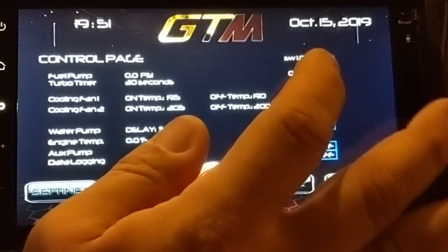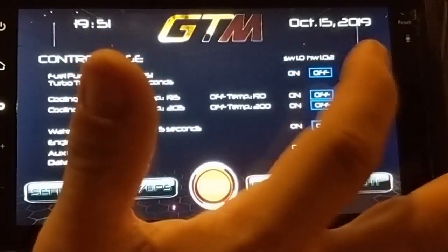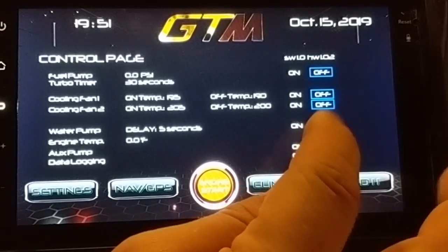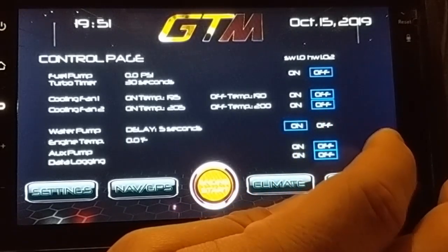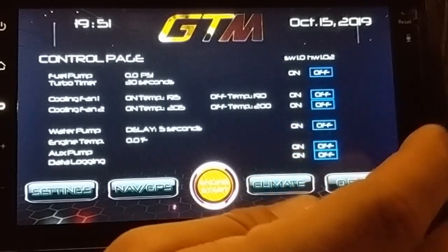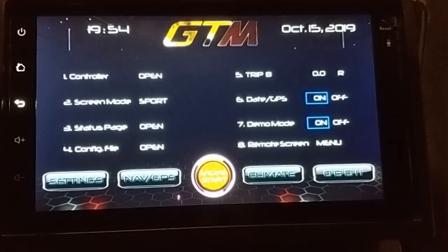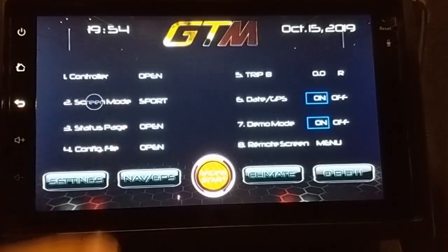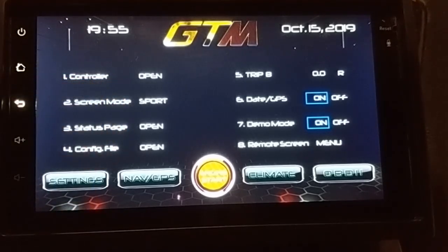Back here we'll turn on the fuel pump, and how about the water pump? I can barely hear that one. Just a little more info on this page: screen mode refers to the main dash screen. You can change from race, cruise for normal driving, and sport for spirited driving.